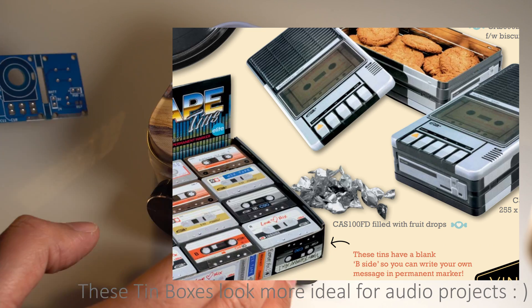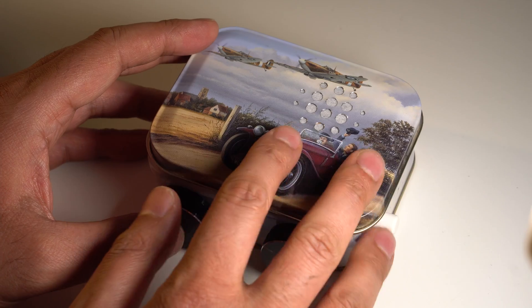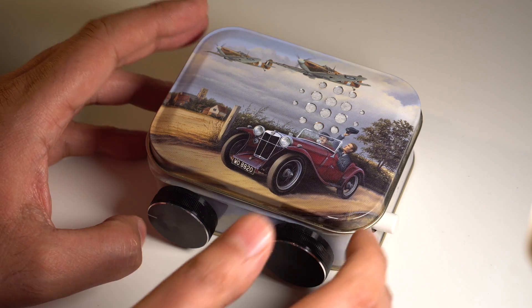This is intended as a gift so I decided to put it into a decorative tin can. And the first problem was how to drill the holes in the thin metal without anything getting bent.